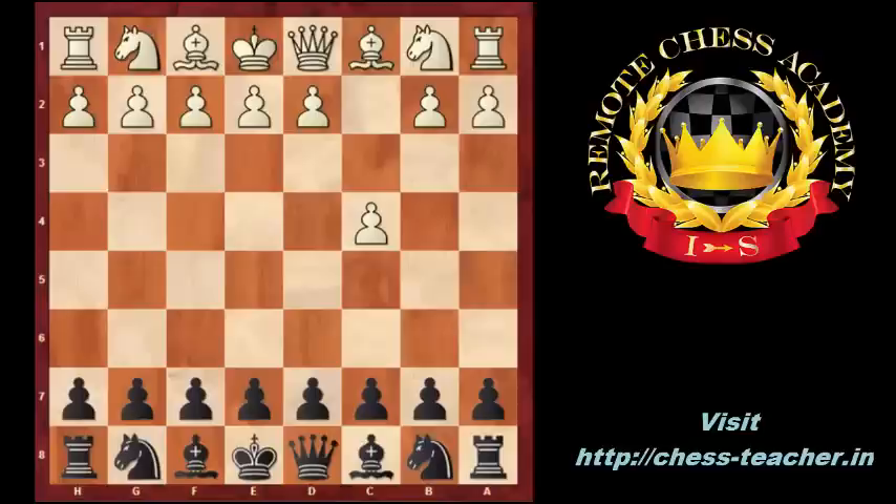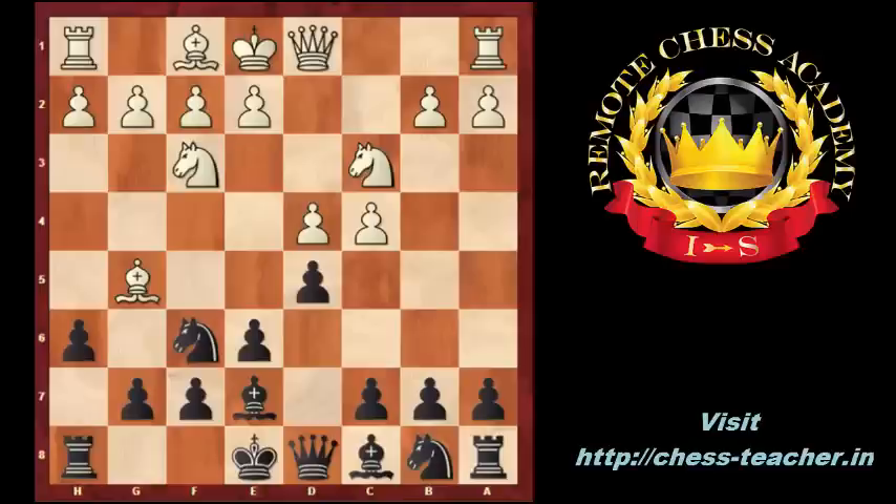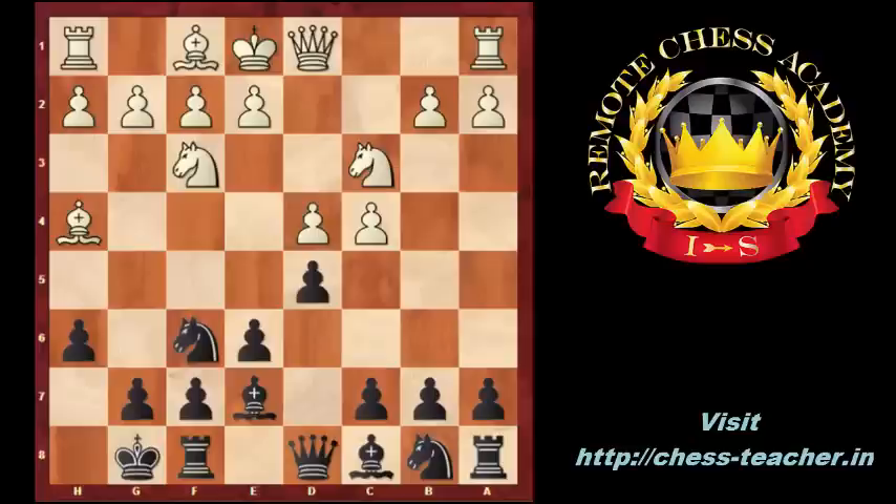White started with c4, black replied with e6, Nc3, d5, d4, Be7, Nf3, Nf6, Bg5, h6, Bh4, castling, Rc1, dxc4, e3, c5, Bxc4, cxd4. Here white can decide to accept the isolated pawn or capture on d4 with a queen or with the knight, but he captured with the e pawn. So there is an isolated pawn now on d4.